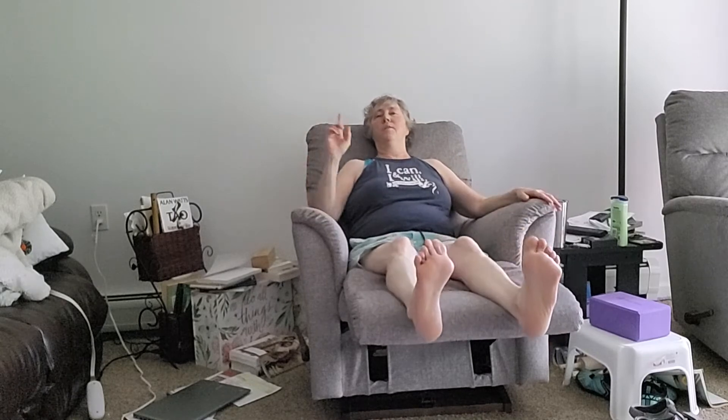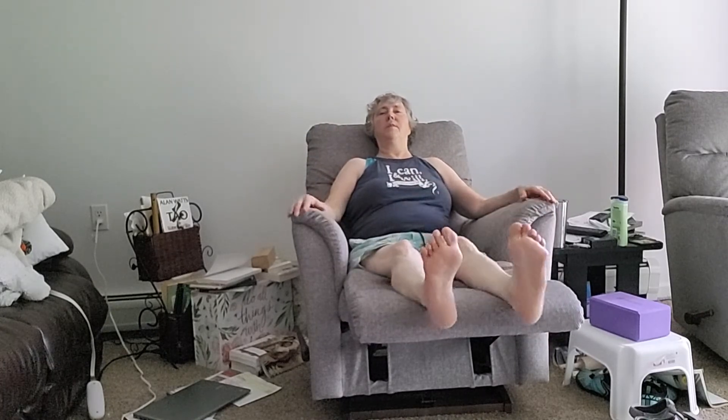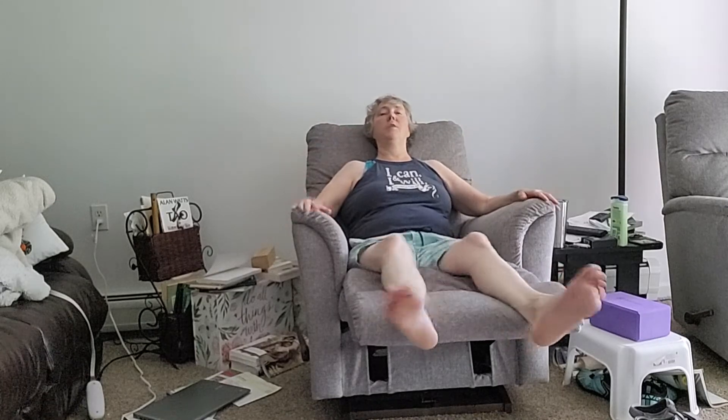Hi gang, you're gonna love today's move of the day. I hope you've got a recliner — if not, lay in your bed. See our little feet? We're just gonna tap the top toe. I'm not gonna kid you: when I first did this, if I could do ten of these I'd be surprised. So I want you to do as many as you can, as often as you can, while you're sitting watching TV or just relaxing.